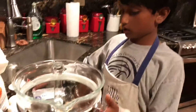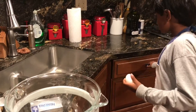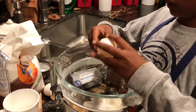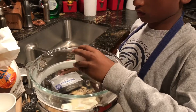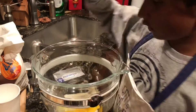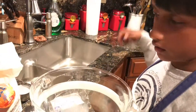Now we're going to make our cream cheese filling. We have our Philadelphia cream cheese, and we're going to add the half cup of sugar. Then we're going to add the egg. Now we add our eggs and we're going to add our heavy cream.